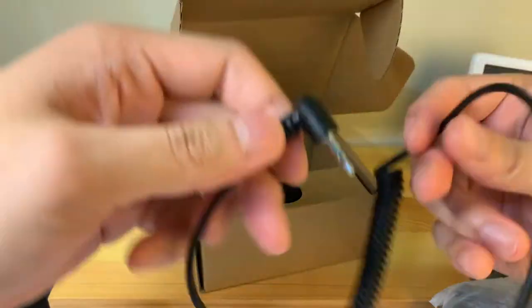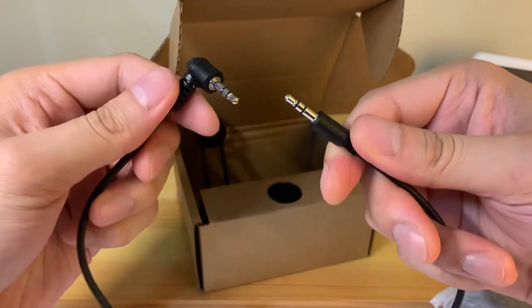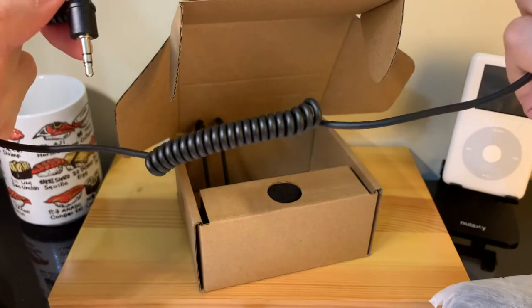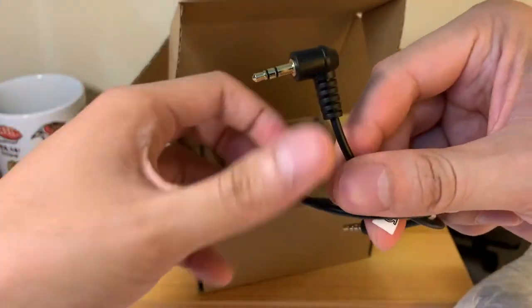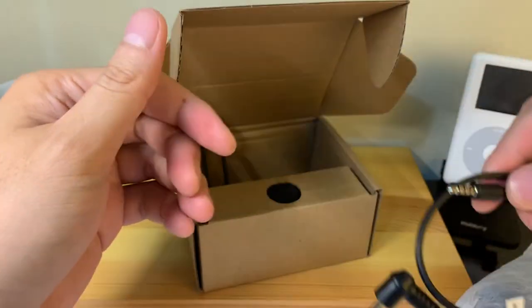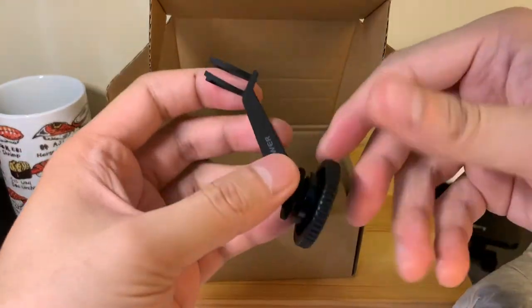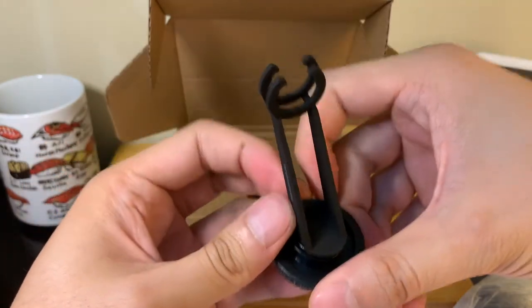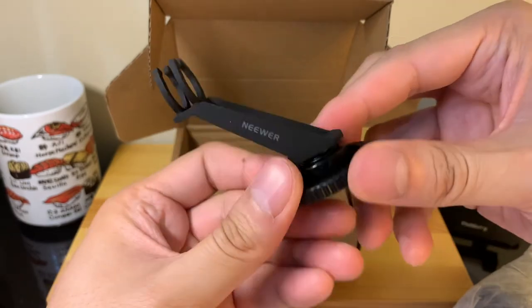Also in the box we have a microphone-to-3.5-millimeter headphone jack cable — this one is coiled, which is pretty nice. The other cable looks to be the same except it's a straight cable, so that's nice that they included two. The other thing in the box is a microphone mount. It looks like there is an area to mount this onto either a camera mount or on top of your DSLR, which is pretty neat.